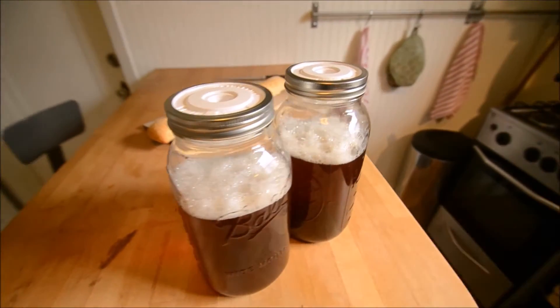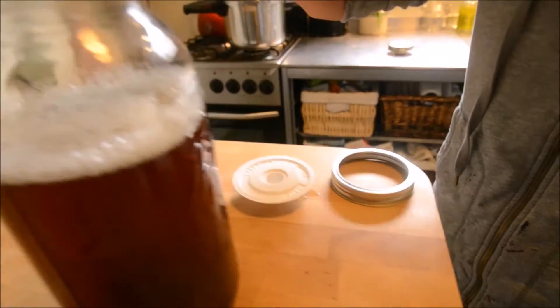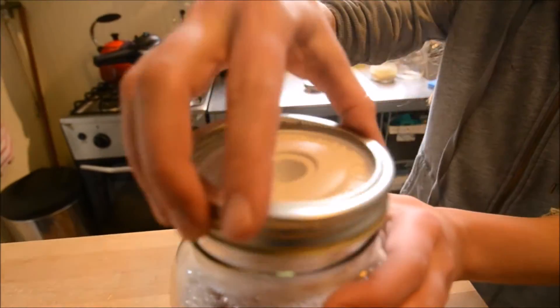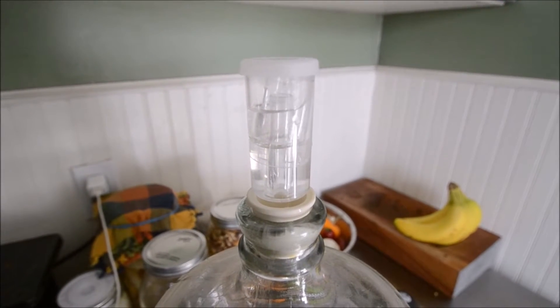Hi Kickstarter, I'm back with another great little invention for you. It's called HopTop, a simple airlock specifically for mason jars. It works just like old-fashioned airlocks, but it changes the game for brewing and fermenting at home.